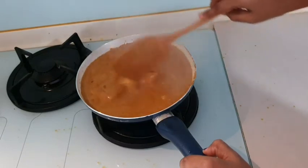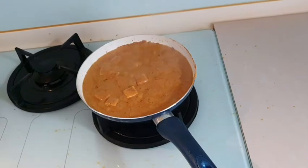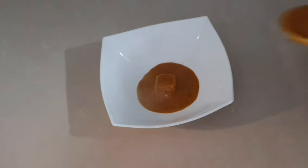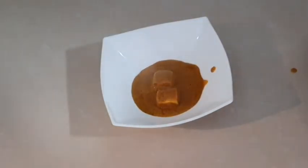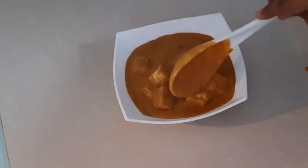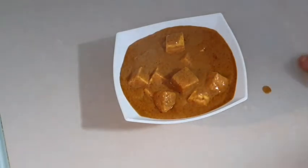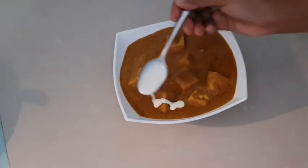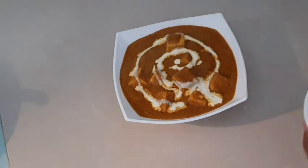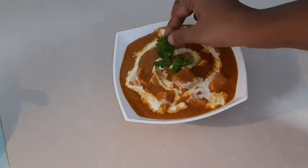If you go to the restaurant and buy it, you will need to pay 600-700 rupees. But you have made restaurant-style Shahi Paneer for about 200 rupees. You can eat it with chapati or naan. We will garnish it with cream so that it will look very beautiful.